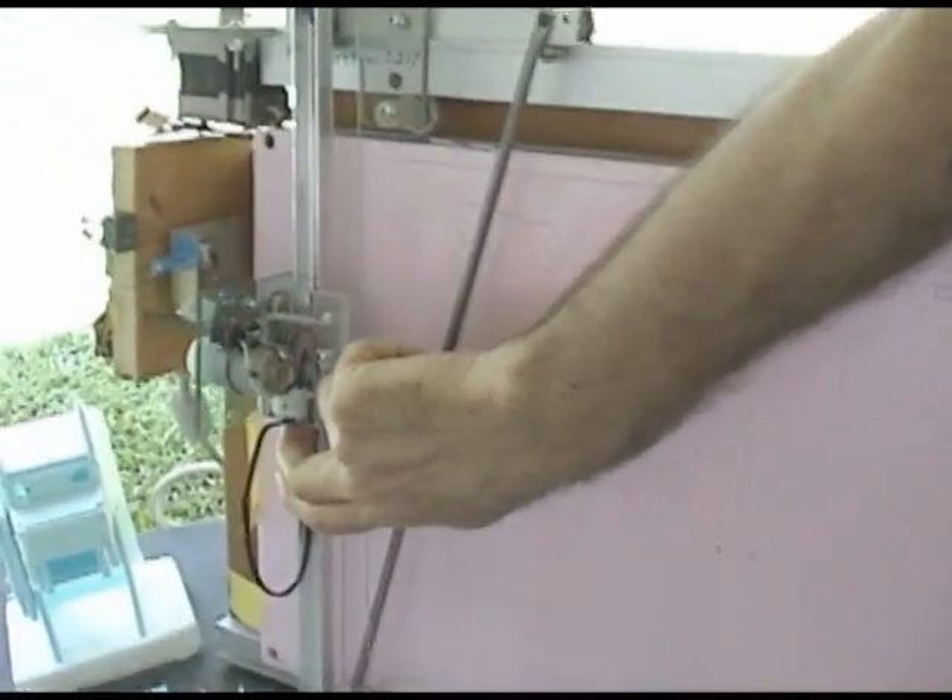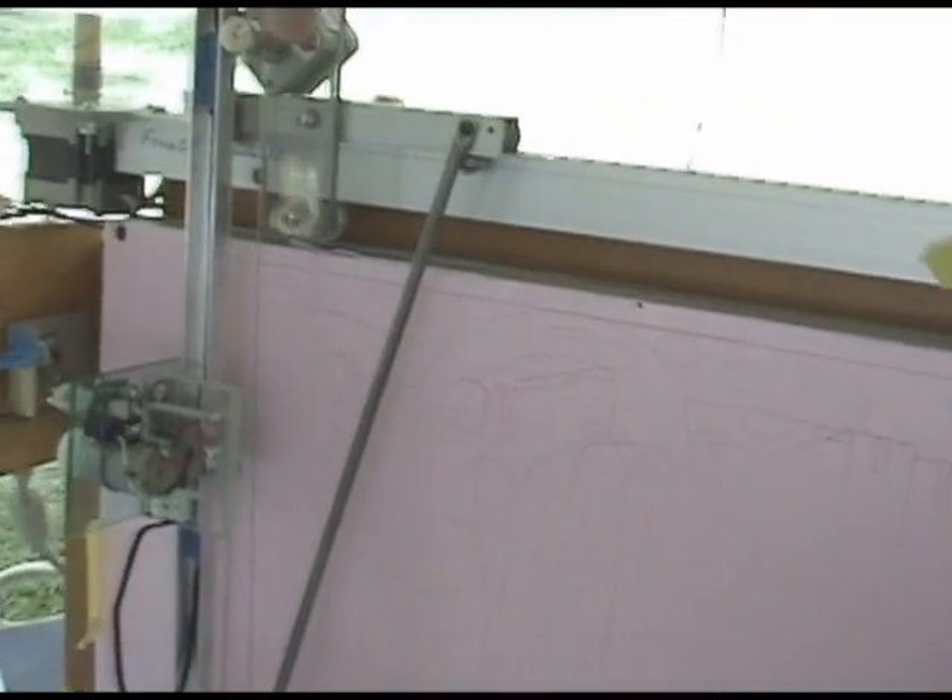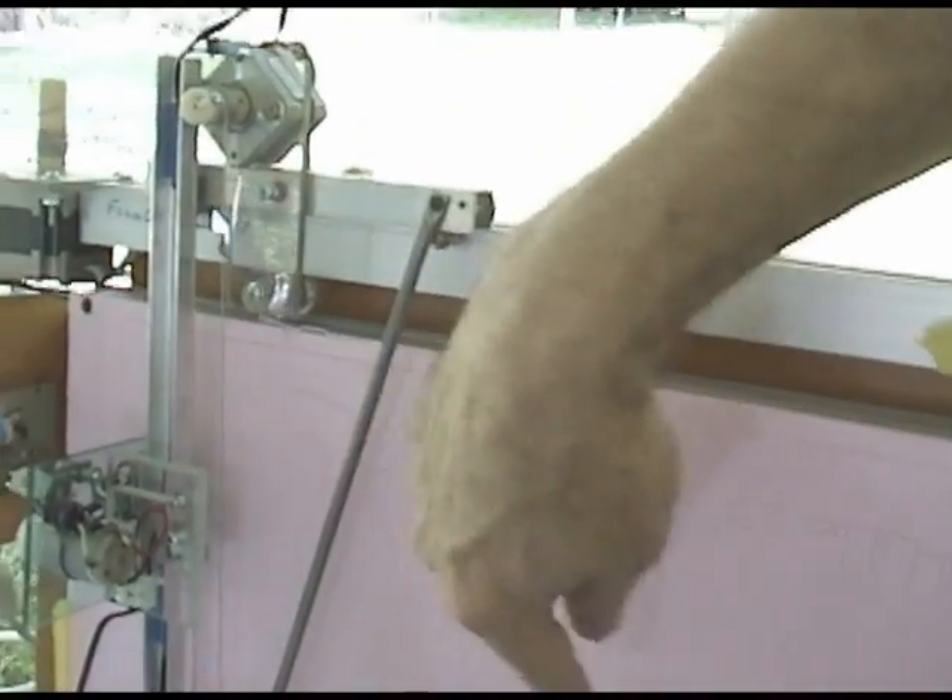We have this styrofoam cutting machine and it uses a process of perforating. The stepper motors move this head around and it cuts all these different shapes.